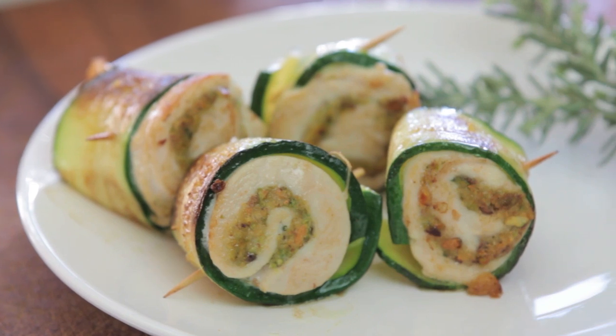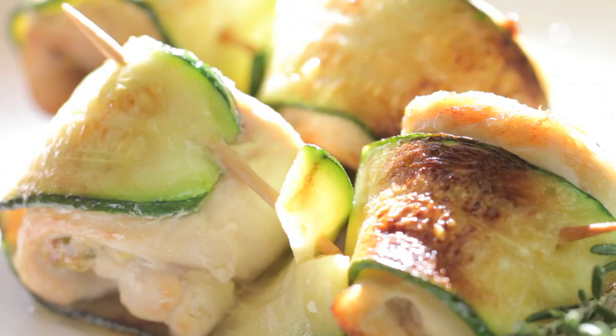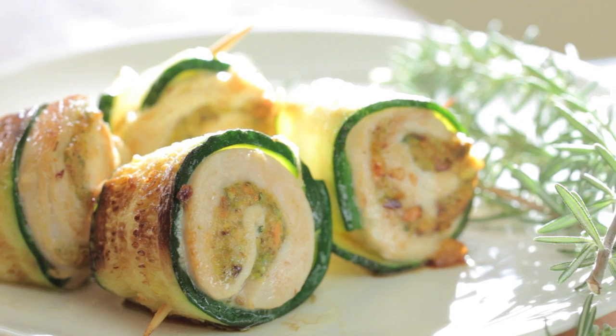I think this recipe is a very original way to offer chicken and vegetables to our little ones — it is a fun and tasty way. Our pistachios and zucchini chicken bites are ready and I really hope you are going to enjoy them as we will. We are going to see each other next week with another recipe from Buona Pappa, and as always, Buona Pappa a tutti. Ciao!